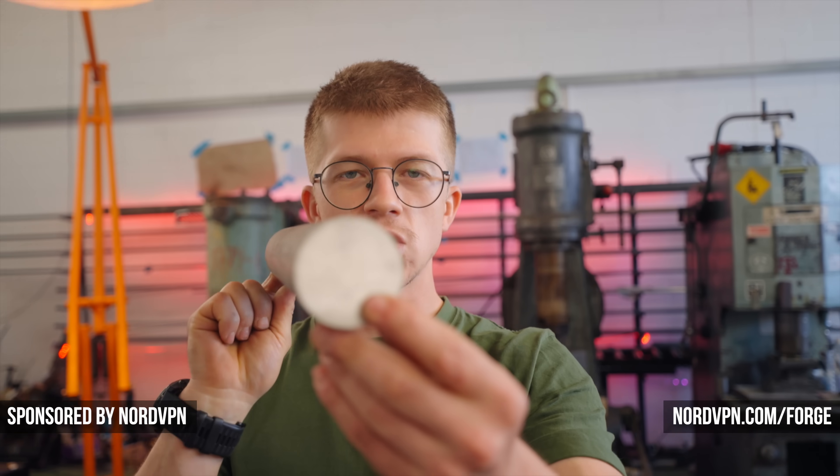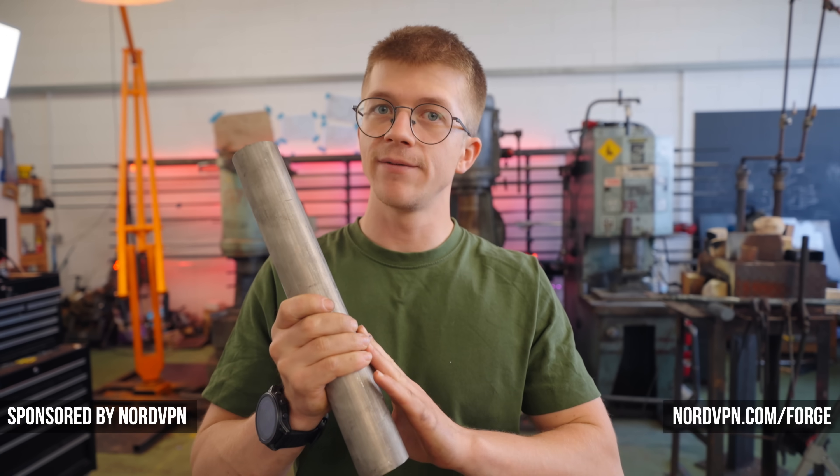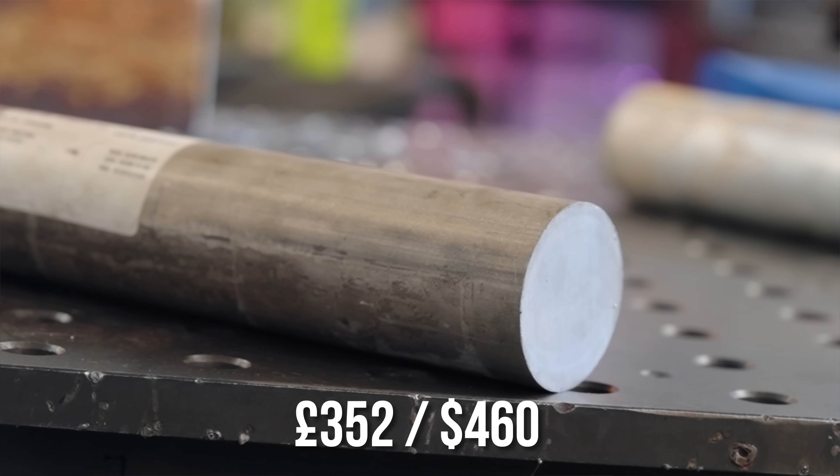Welcome back. Today is a very exciting day because we have this solid bar of magnesium to play with. It's a metal that I've never experimented with and I want to find out, among other things, can you forge this crazy light material?